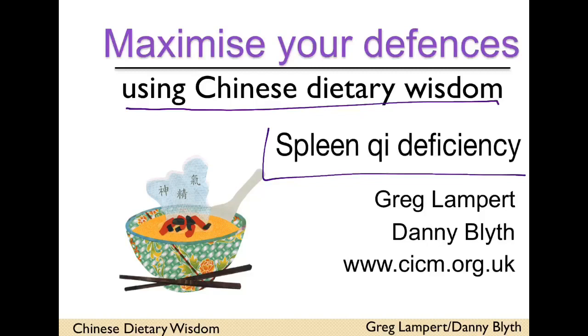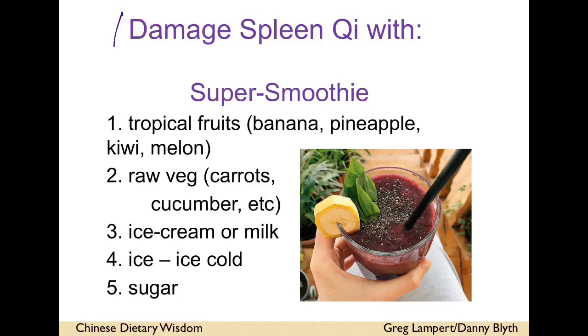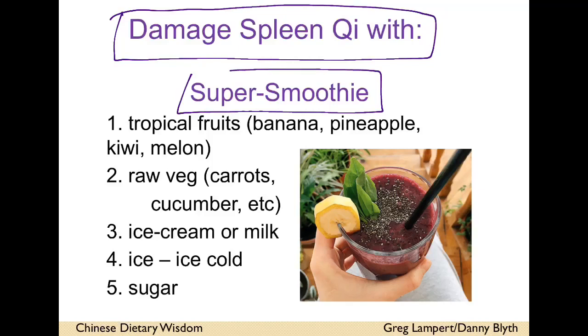Hello, Danny Blythe here — maximising your defences using Chinese dietary wisdom, and we're looking at Spleen Qi deficiency: low digestive system, low energy. Spleen Qi is deficient and you're recuperating.